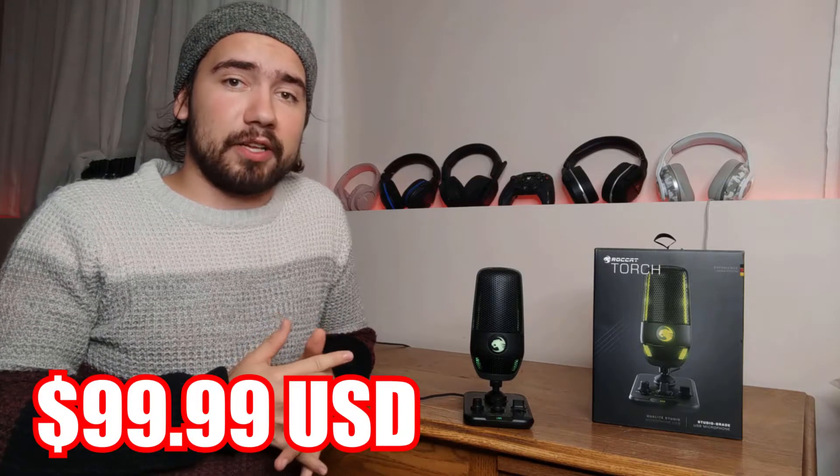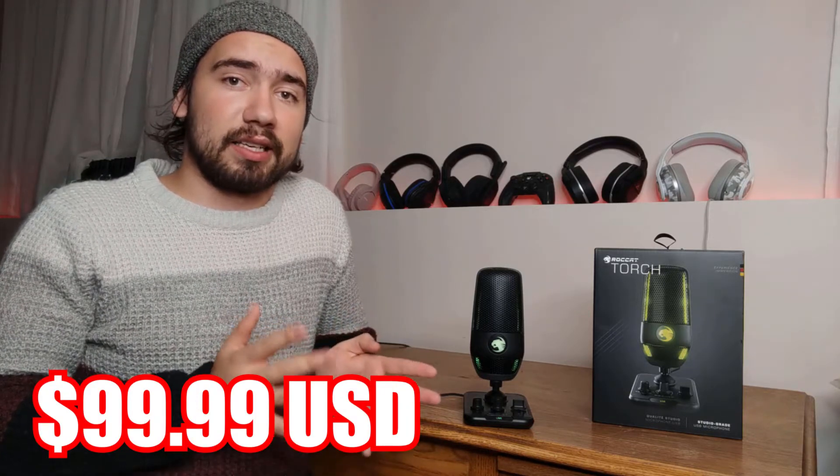Hey, what's going on guys? My name is Alexander Florzo. Welcome back to the channel — long time no see. It's been a long time since I posted a video, too long. But I'm finally coming around with my review of the RawCat Torch. This is a brand new gamer type streamer boom mic microphone from RawCat, which is supposed to be a pretty dope value, and we're going to be taking a look at it today.